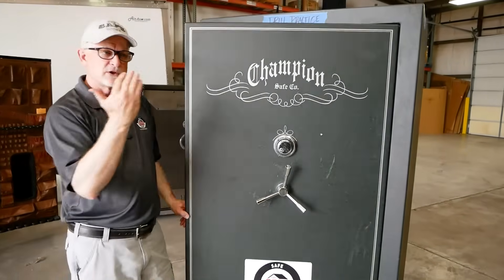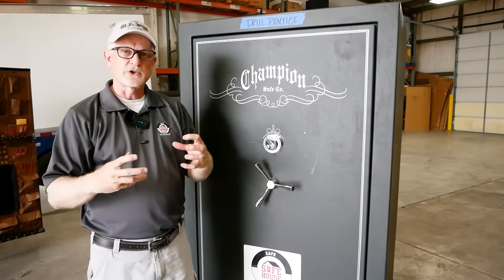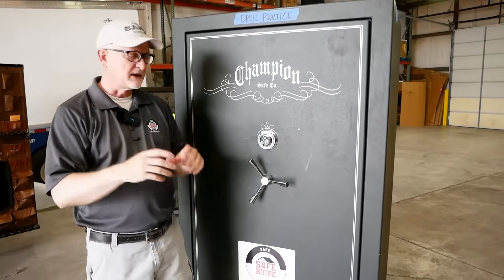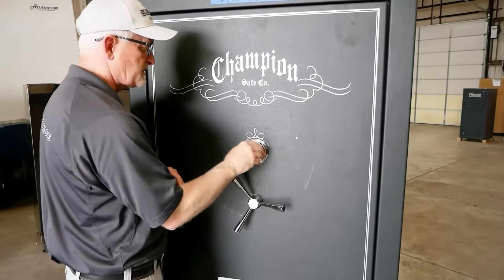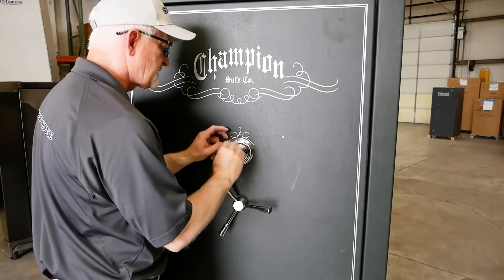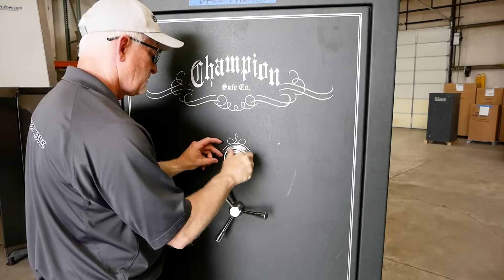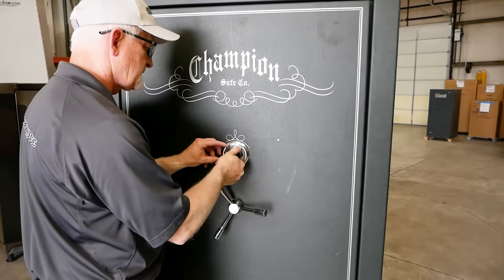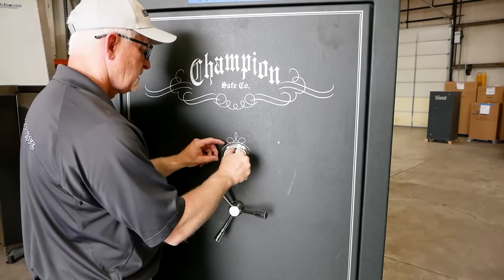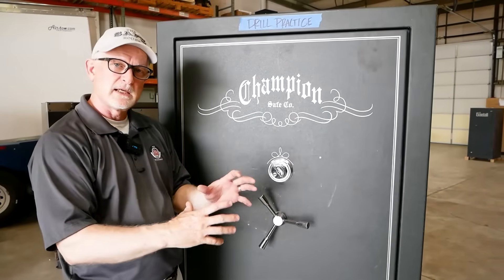Pretty easy to do this — it's not a real fast thing. But I can show you how a trained professional can do this combination fast. One around too many — there's 20, 40, 60. So that's about as fast as you're going to do it. Not real quick to get into the safe.